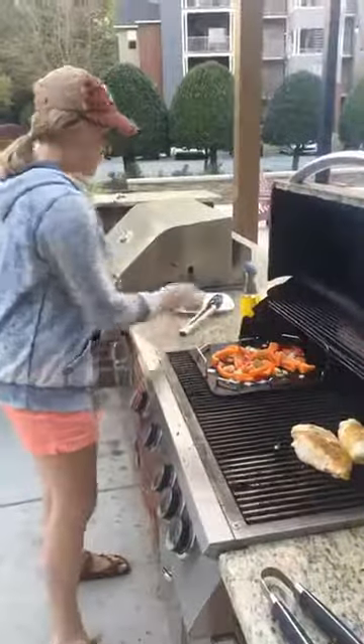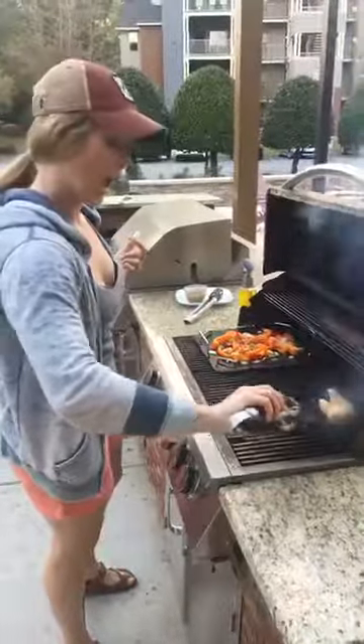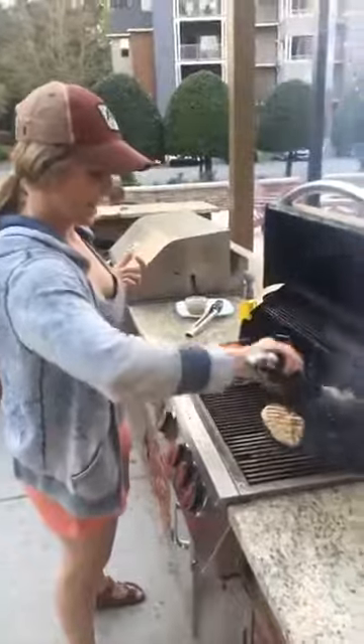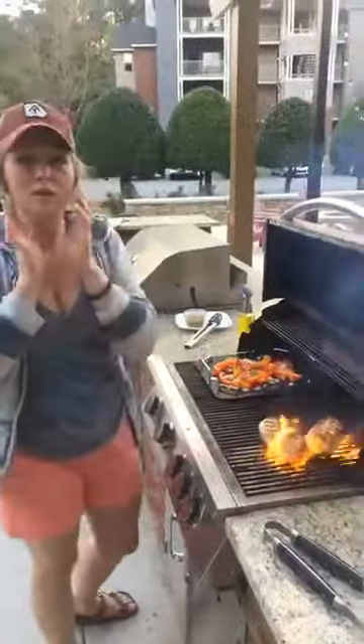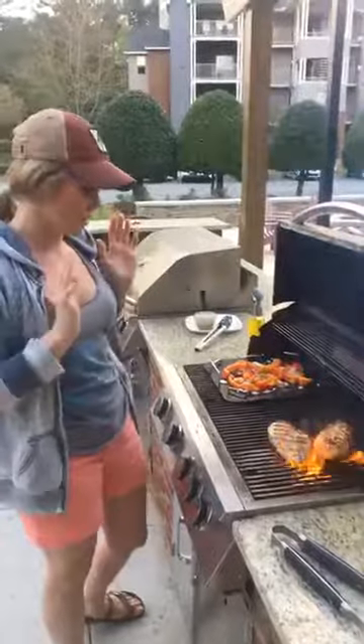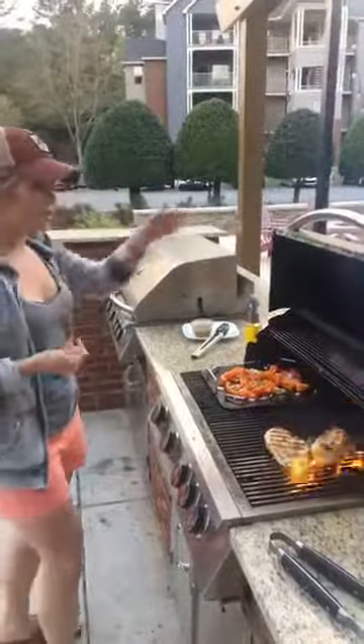Those chicken pieces are ready to flip too — awesome! Hi Casey, Amy, and Tammy! Sorry, my photographer never lets me know you guys are here. But look at that chicken — this looks delicious. I'm just going to keep an eye on the grill to make sure it stays under 500 degrees.